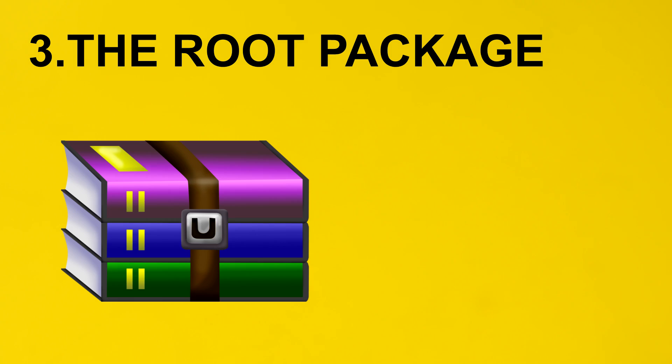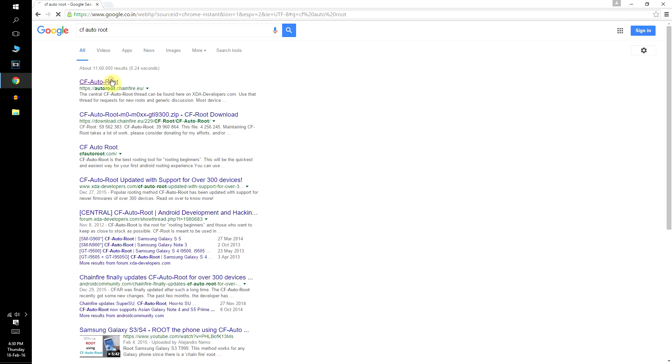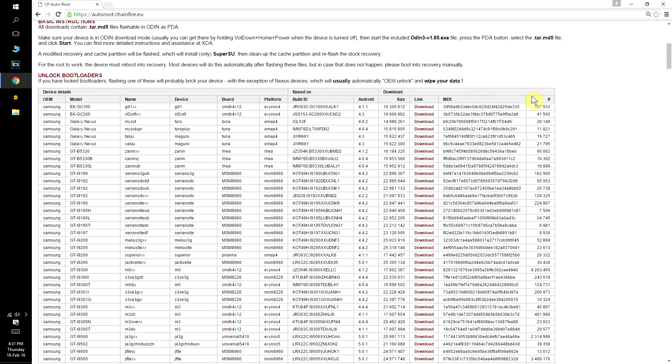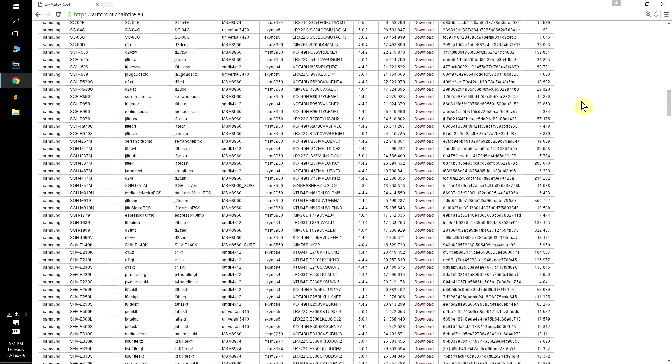The only thing you will need to download is the root package for your specific Samsung device. Click on the first link in the description — it will take you to the official CF AutoRoot website. I highly recommend you read the disclaimer given there. After you are done with that, scroll down and you will see a long list of almost every Samsung Android device ever released.